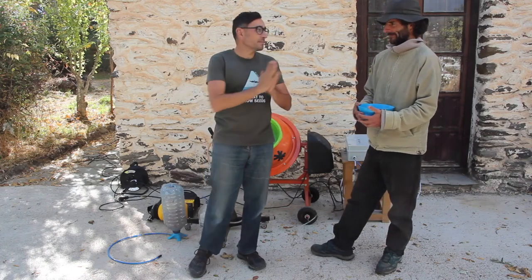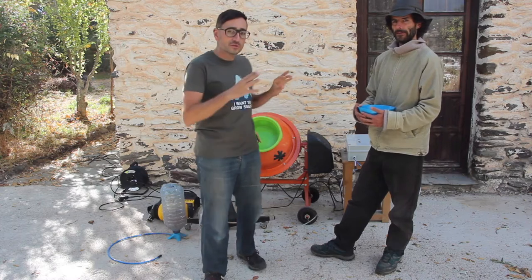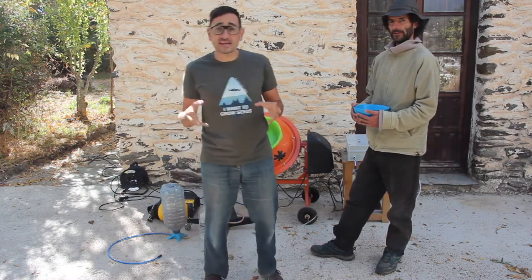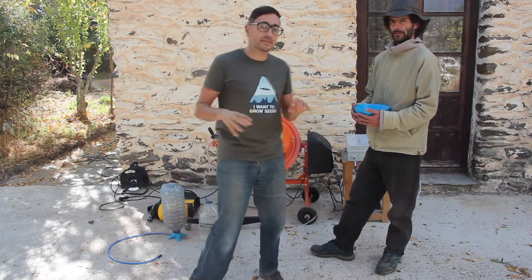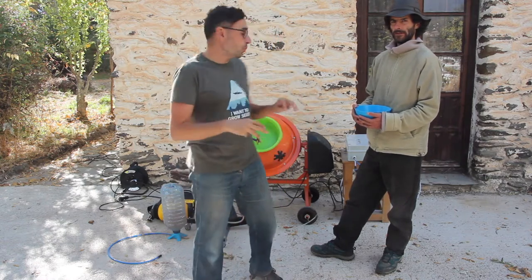Hello everyone, I'm Lot, I'm here with Dani and in this video we will show you how the machine works. Please check the last video to understand all the elements and how it works. In this video we will explain how to operate and how to set up the machine.